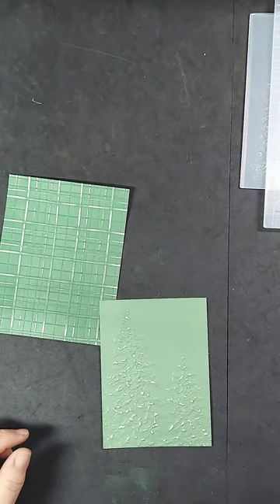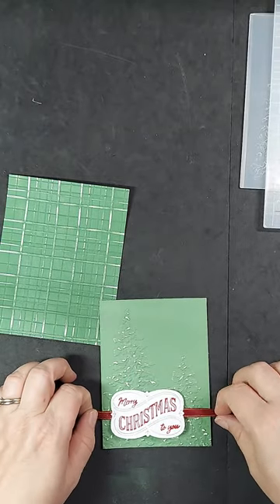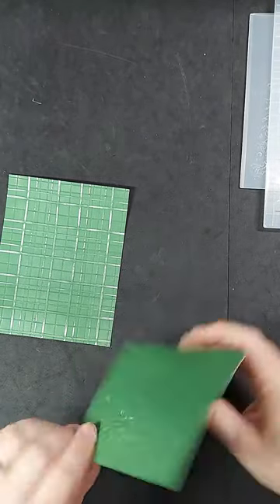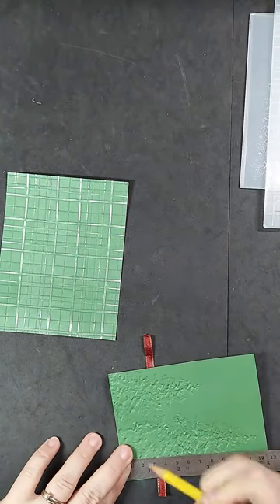Before we put these layers together, let's attach the sentiment with a ribbon. This is the Christmas Label Stamp and Die Bundle. I had stamped this over at a friend's house. It is gorgeous with its elegant die cuts.